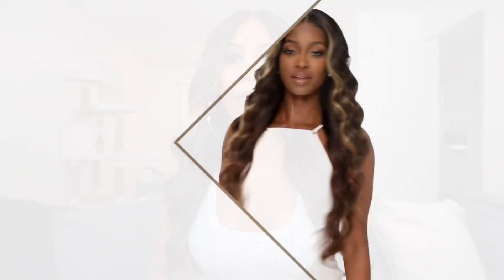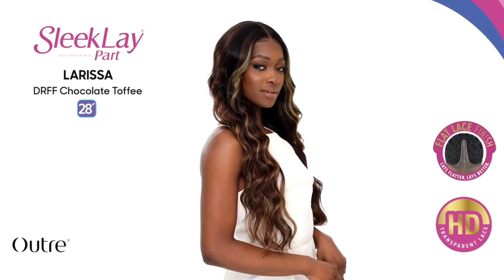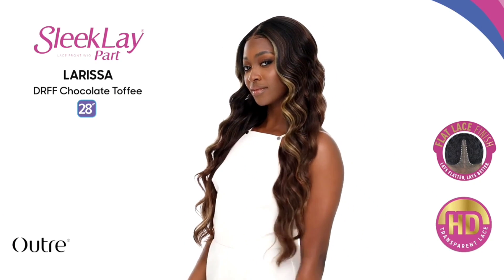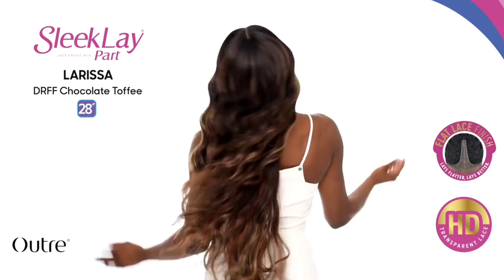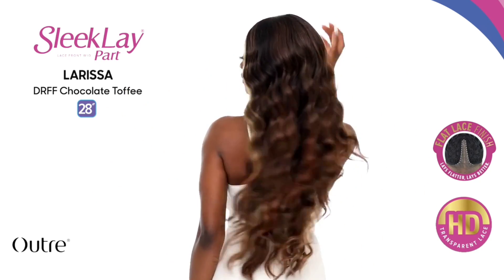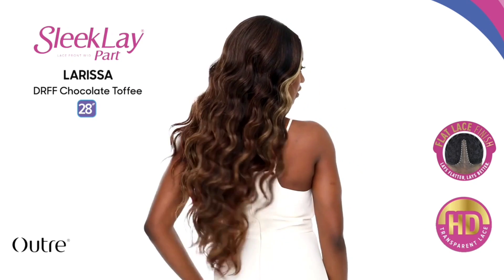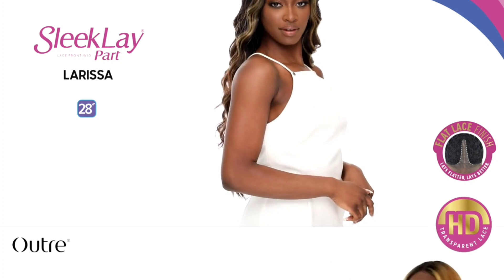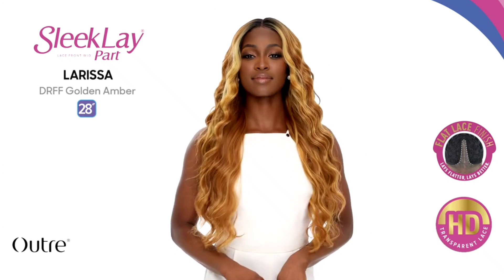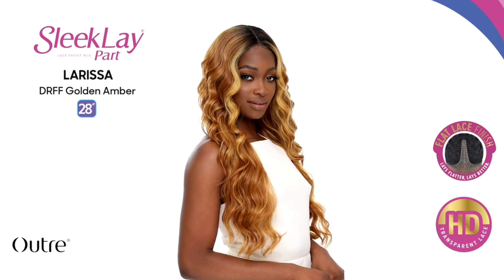Like I said, this is a 28-inch unit — Miss Larissa is definitely a long girl. This is going to be a soft yaki texture with a bit of silky added in there. If that's not your cup of tea, I don't know what to tell you. She is very soft — fingers are going right through Miss Larissa. As far as density is concerned, Larissa has great density.